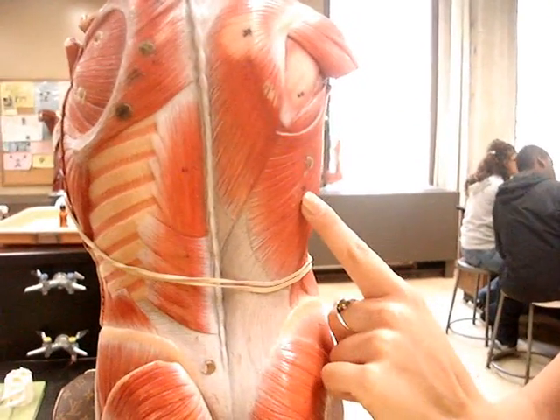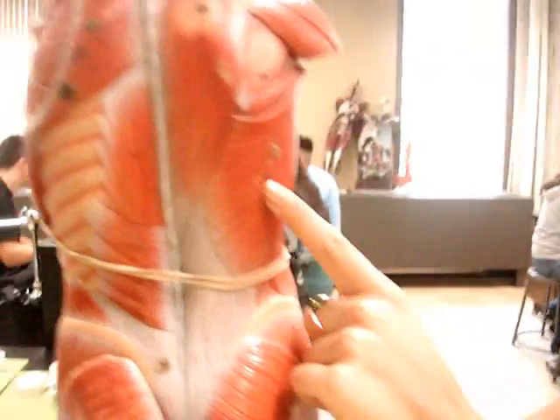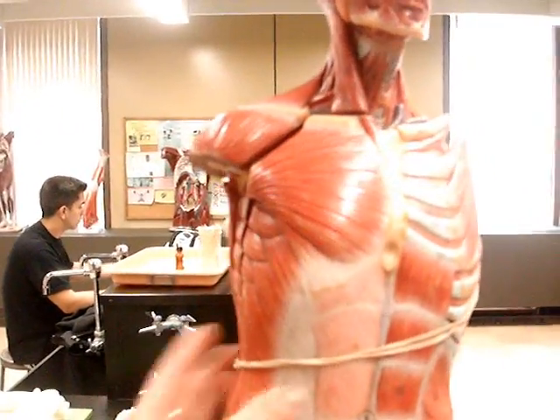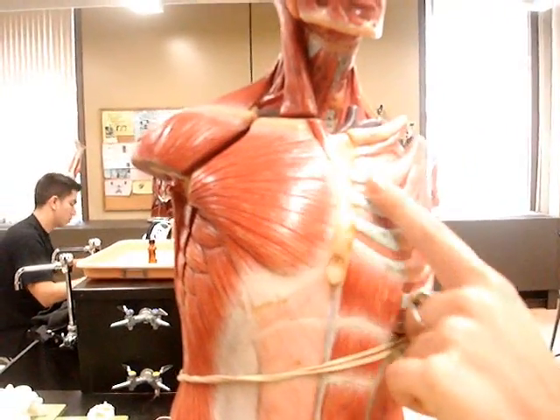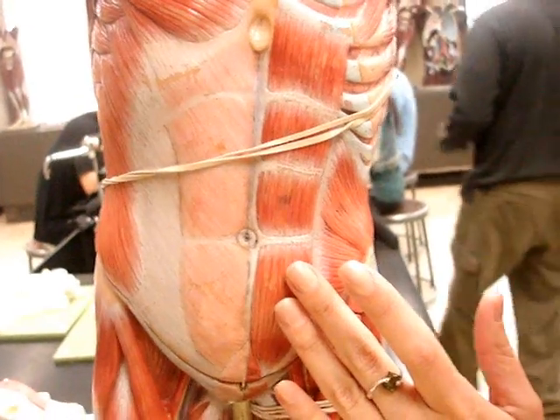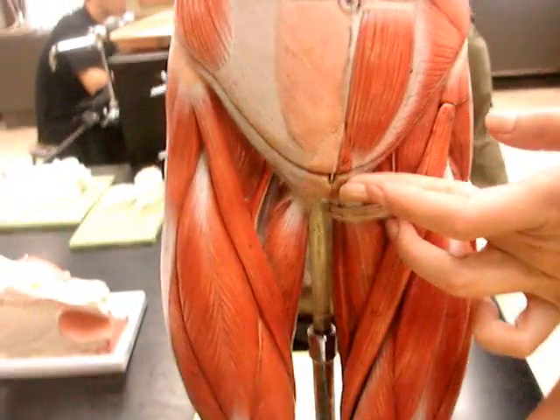This is... Latissimus dorsi. This is pectoralis major. Pectoralis minor. This is rectus abdominis. Rectus... Pyramidalis, down there.